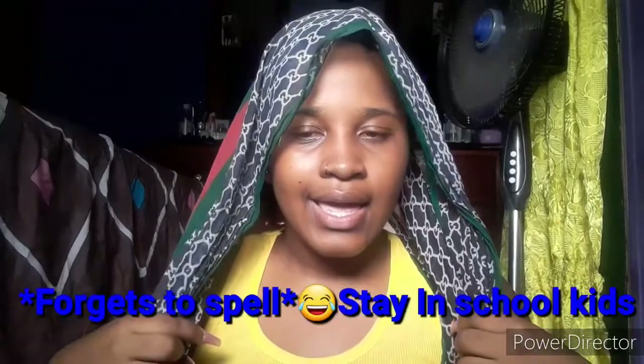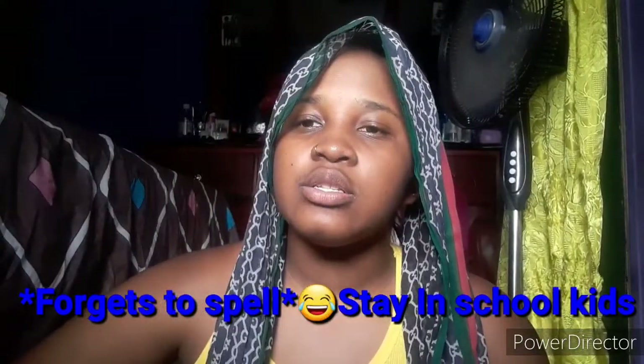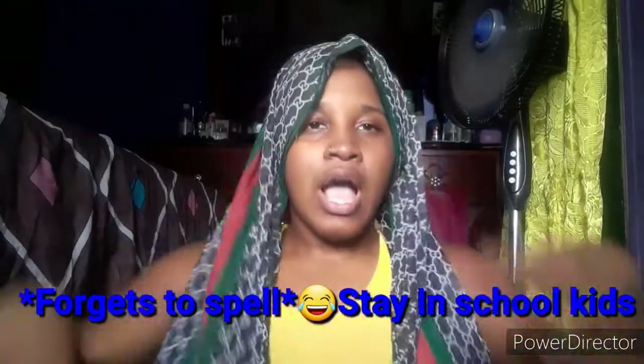If you guys are new, make sure you subscribe and press the notification bell to get notified when your girl posts. Because I'm back — you guys are seeing that I am back. I am B.A. Stay in school. I am back! So without further ado, let's get into the video.